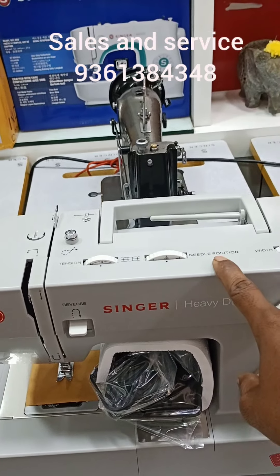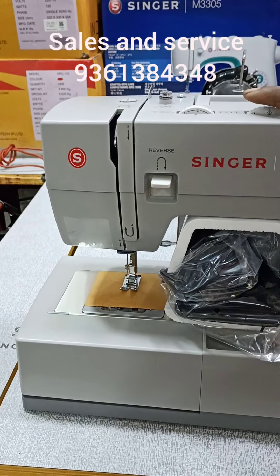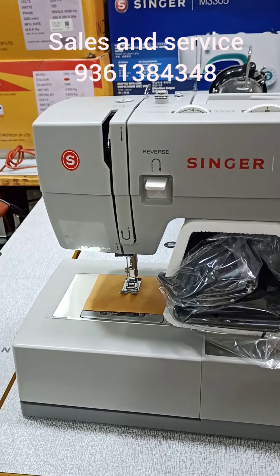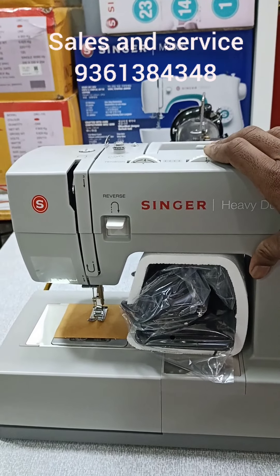See here — you can adjust the needle position: center, left, right. We adjust the width; the width is 0. The style is mostly 0.